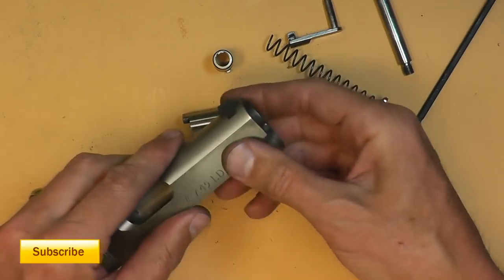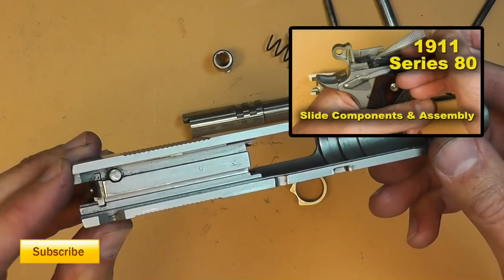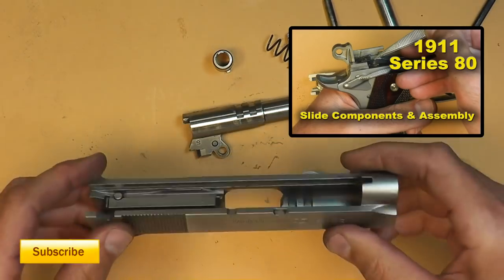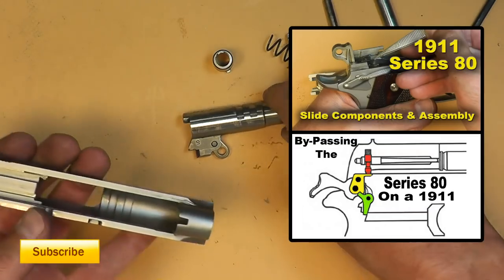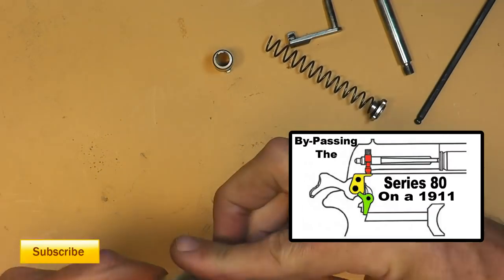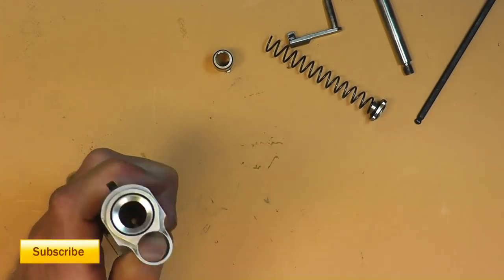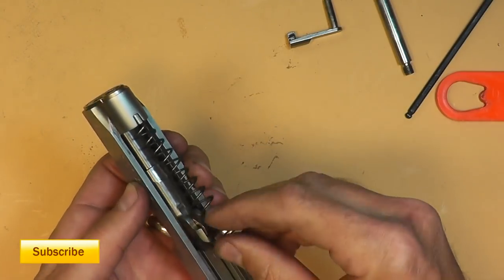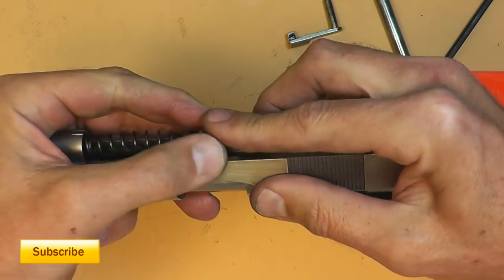That's the little short barrel. This is a Series 80 gun — I'll put a link on how to take it apart so you can remove the firing pin, clean it, and deal with the Series 80 components. If you're interested in bypassing the Series 80 I'll put a link to that as well. Assembly is basically the reverse — put the barrel in, use the tool on the bushing, plug the spring, and turn the barrel lug to lock it down.